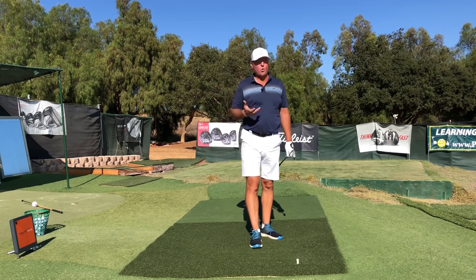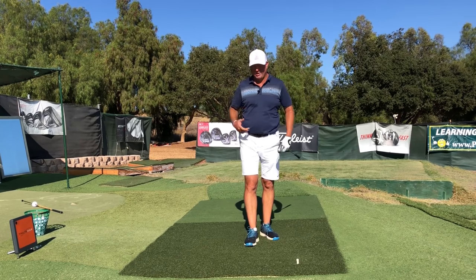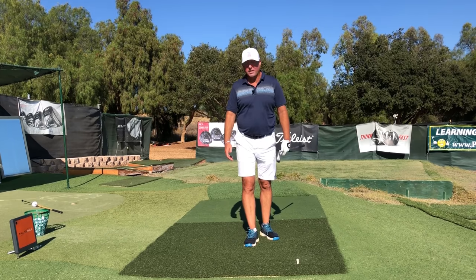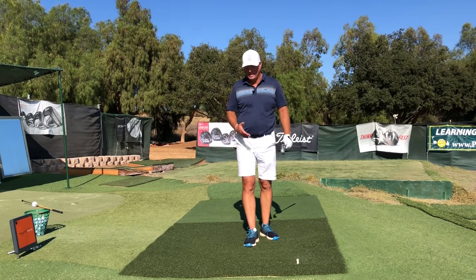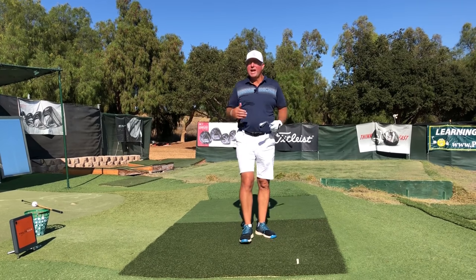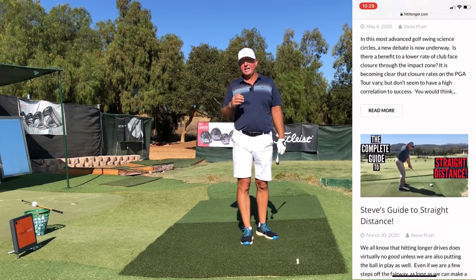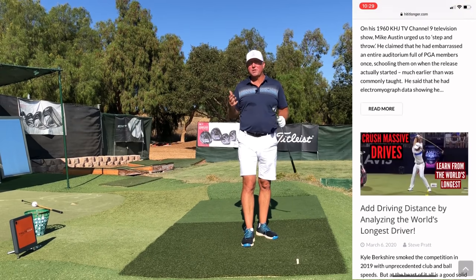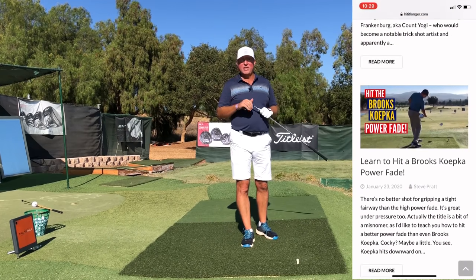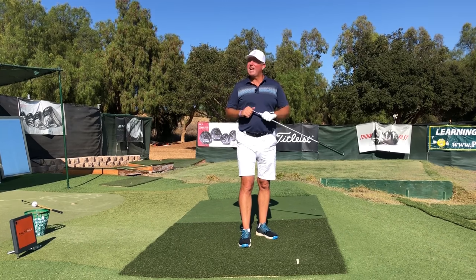It makes the swing look and feel way more effortless, and yet you're going to get tons more power. In the coming year, I want you to dedicate yourself to getting these muscles and joints of the lower body woken up and doing the correct action so you can get more distance on your drives. Head over to hititlonger.com for over a hundred more great videos and articles. I'm Steve — thanks so much for watching, and I'll see you in the next video or longer and straighter down the fairway!